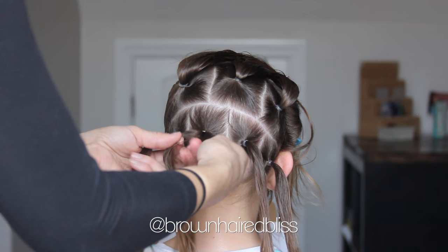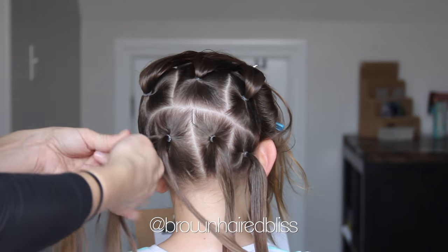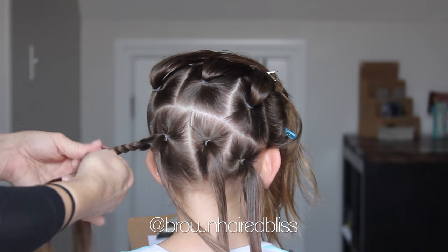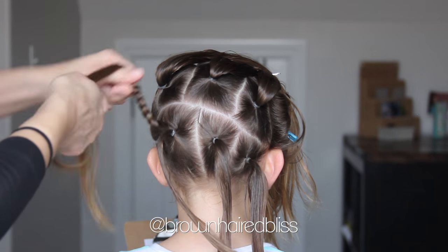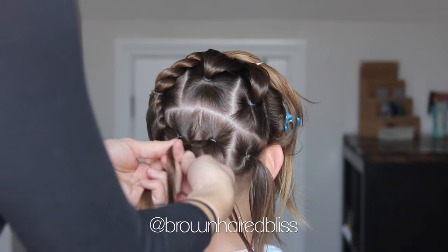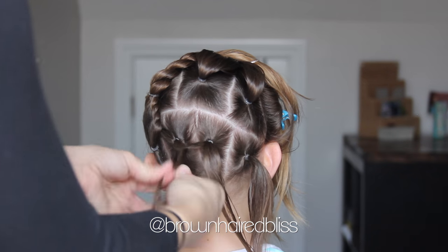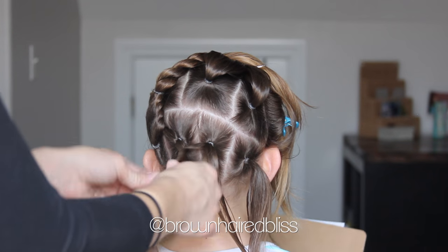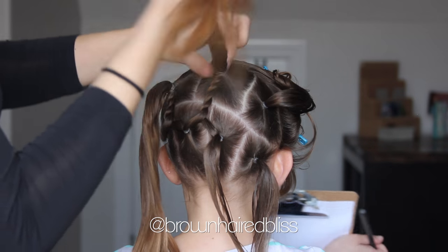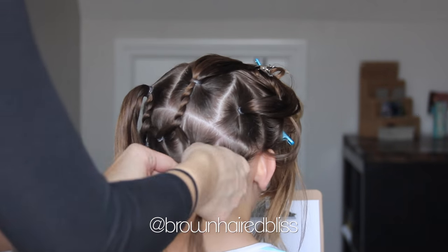So grab the ponytail on the far left and take the next ponytail over and split it in half. And then you do a rope twist until it reaches the elastic right above it, and then attach it with an elastic to that ponytail. Then grab the second part of that ponytail with the half of the ponytail next to it, and do another rope twist and attach it to the ponytail above it.